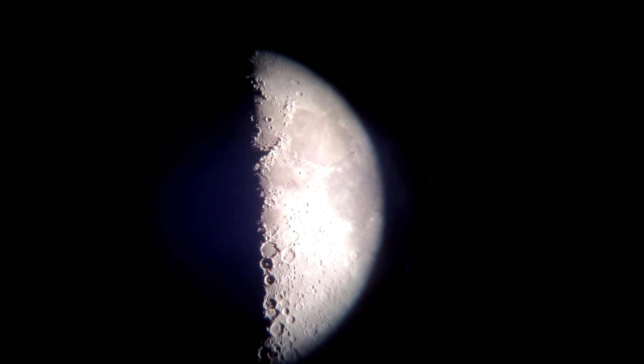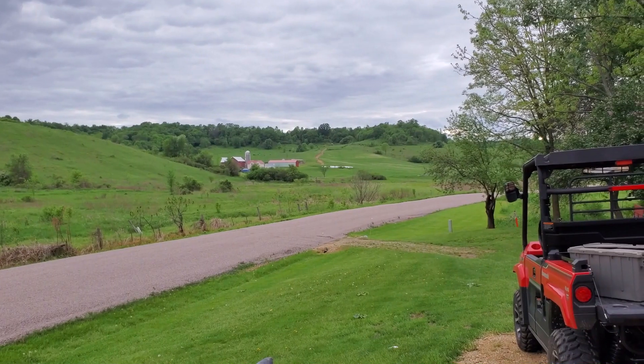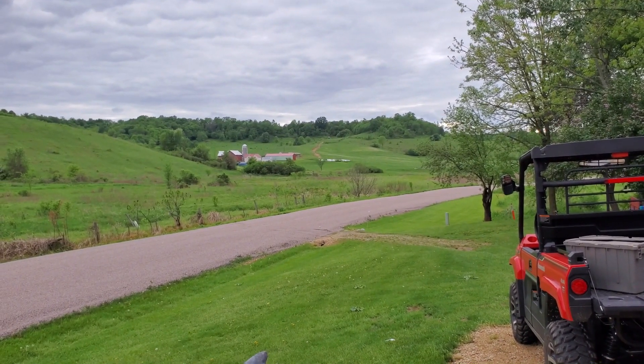Believe it or not, there is Jupiter and its moons through this Galaxy S10 Plus and that Orion scope. How about that? That is with a 25mm eyepiece in. This is looking through the Galaxy S10 Plus itself.